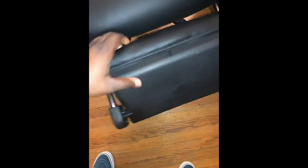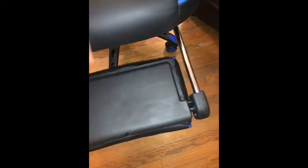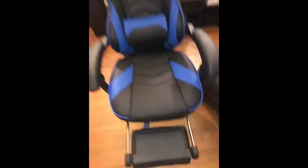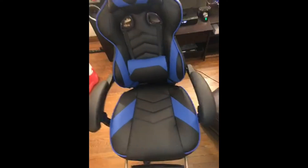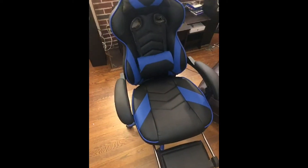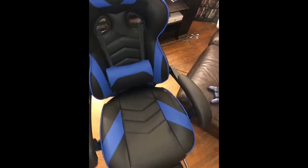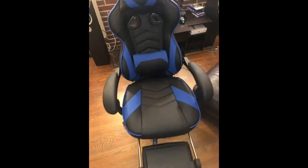When you kick out the leg rest, the pole doesn't look that sturdy, but we'll see. Other than that, I give it about a good four and a half stars. First impressions are great.